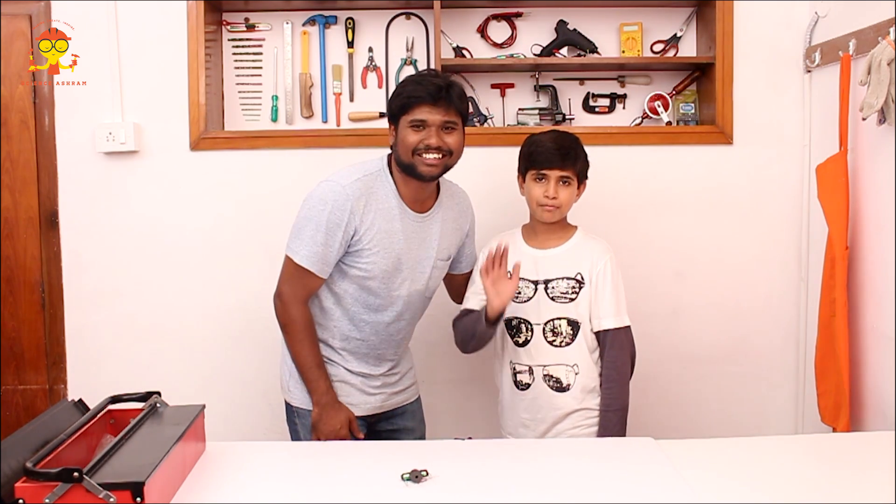You guys can also build this right at your home, just like the way we did here. Thanks for watching this video. Please subscribe to Science Ashram and hit the thumbs up button if you like this video. For more information, please click the link below in the description. Thanks for watching guys, bye-bye!